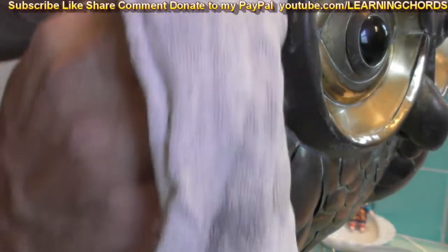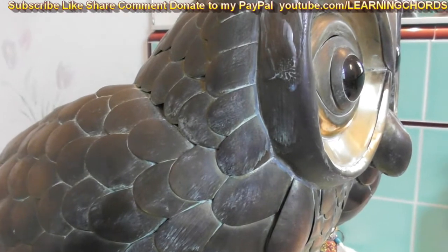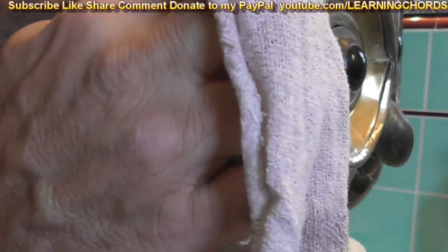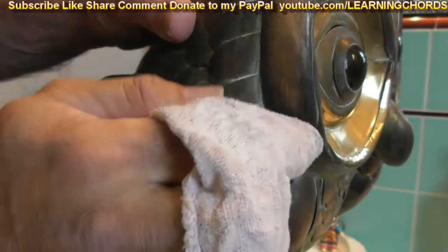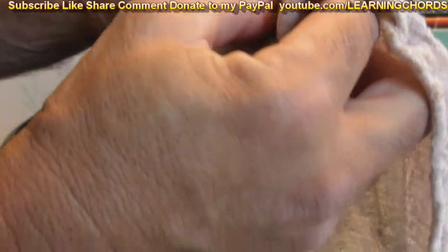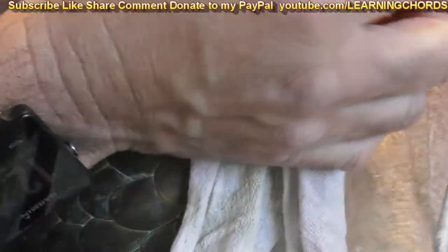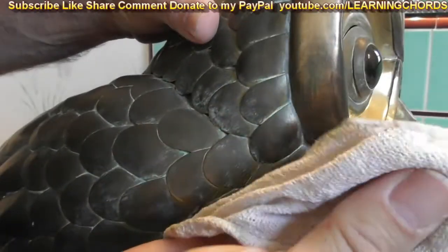Brasso's been around forever. I'm applying it very gently right now because I want to see how this works compared to Wrights. I'm already impressed. I'm using a lot less force than I did with the Wrights and I'm really impressed right now — I'm extremely impressed how Brasso is just taking this off without any effort at all. Wow, that is shocking.